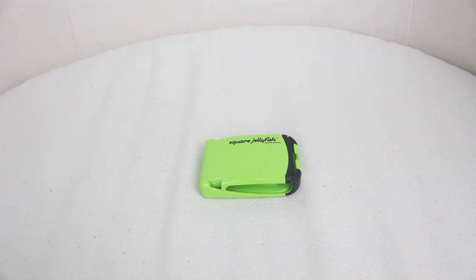Hey guys, Sam here from Speedline Technology. Today I'm going to be doing a review on the Square Jellyfish Earphone Case and Stand. So let's get straight into this.